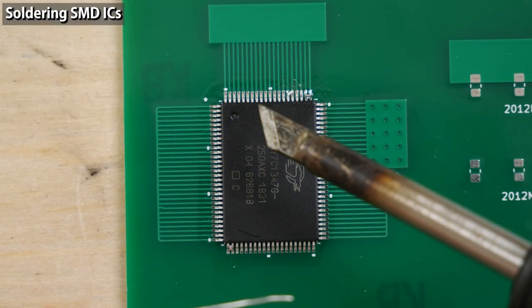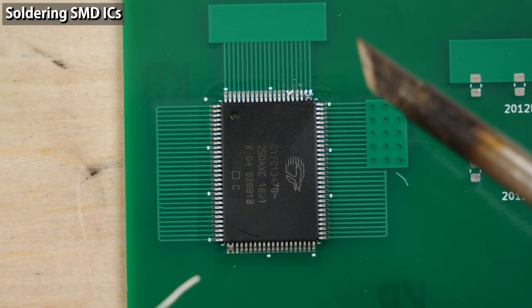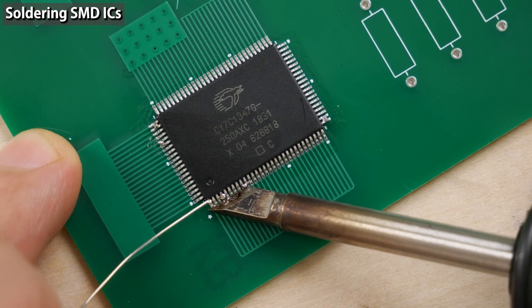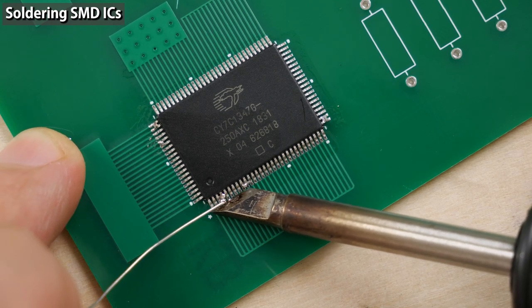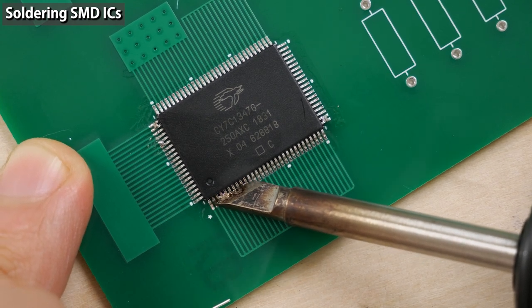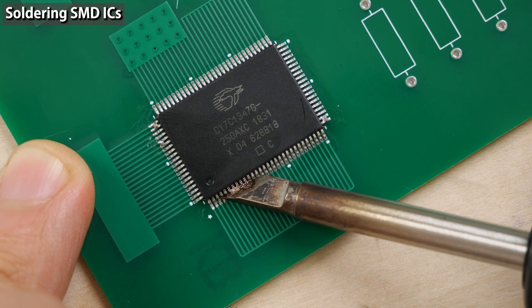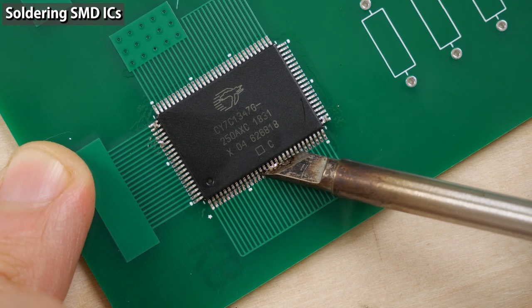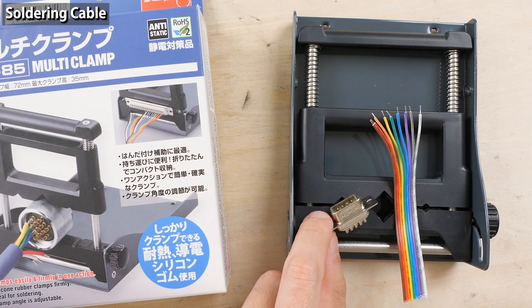Now let's see how to use the K-type tip. When using a K-type tip, turn the tip so the blade is parallel to the PCB to transmit heat well. You can solder quite neatly this way. Let's solder a cable — I'm going to solder these wires on this D-sub connector. I'll use a multi-clamp to hold the connector.